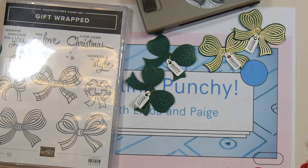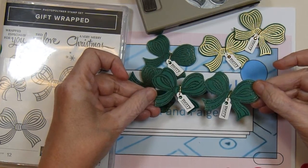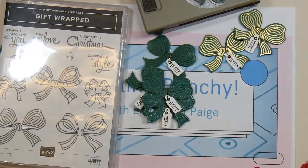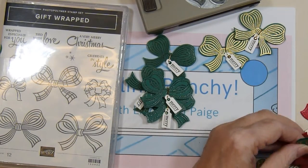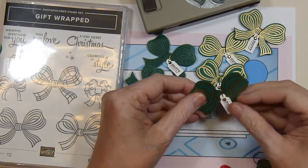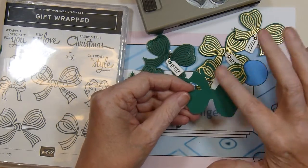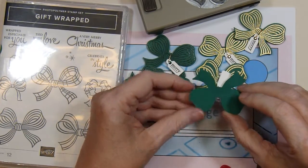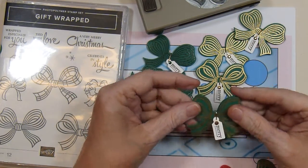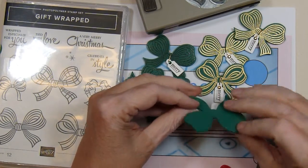And then I've got these two in this version with the clear embossing powder, and then these two with the gold. What I did is I punched out the bows twice — the second bow is just plain with no stamping or embossing, and I put it behind the first one with some dimensionals just to give it a little more sturdiness, depending on what kind of project I want to use it on.